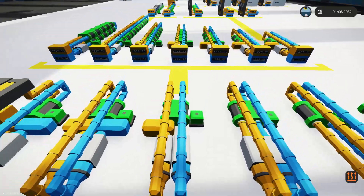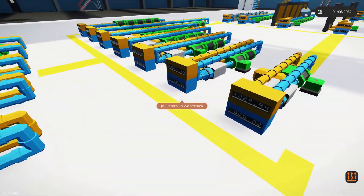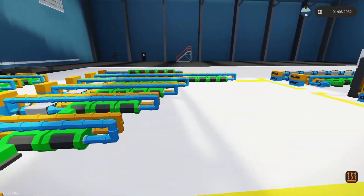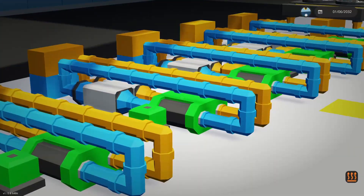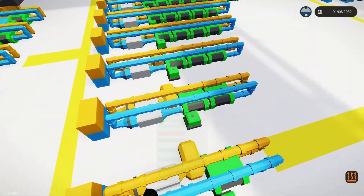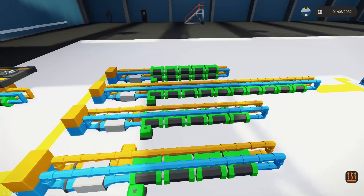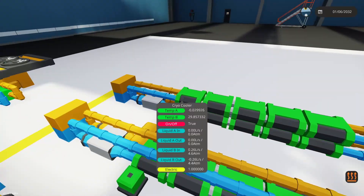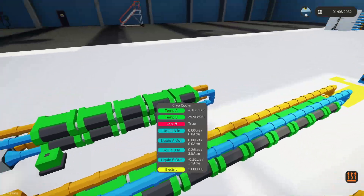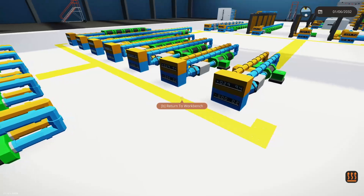Coming back over here, this is our most efficient system. I've branched off to follow the yellow brick road and test how efficient we can make it. This is the same system, then we've got two piggybacked, three piggybacked, four, five, and then I increased by 10 and looped it back because I've seen some interesting numbers when they're looped back like this.